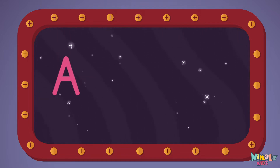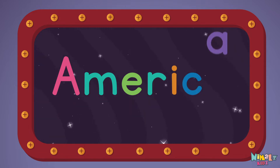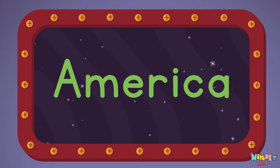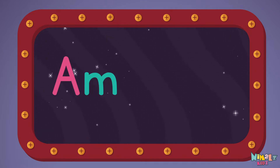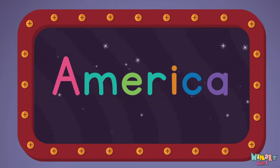A-M-E-R-I-C-A, America! Let's read it loud! America! America! A-M-E-R-I-C-A, America!